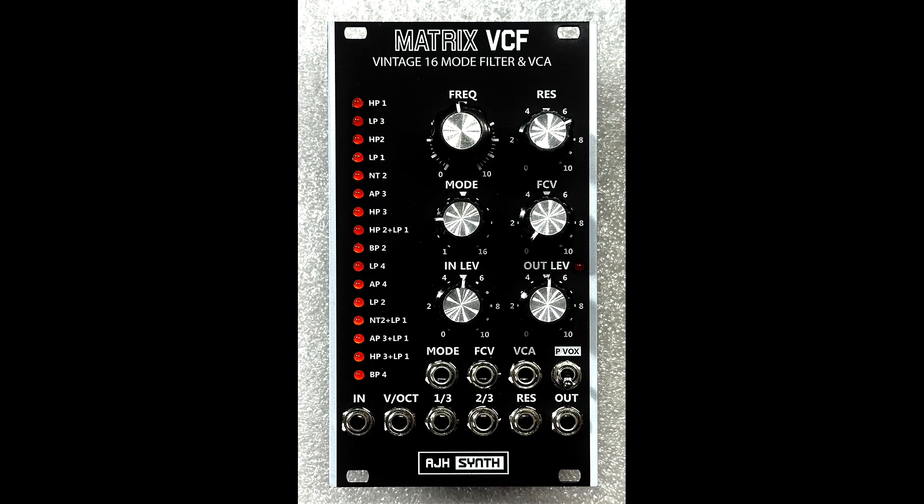Hi, I'm Ian Boddy. In this video I'd like to demonstrate a new unique filter that has been designed by AJH Synth. The Mapex Voltage Controlled Filter is based on the filter from the Oberheim Mapex 12 and has 16 different filter types.